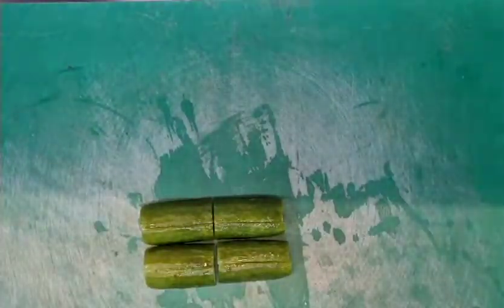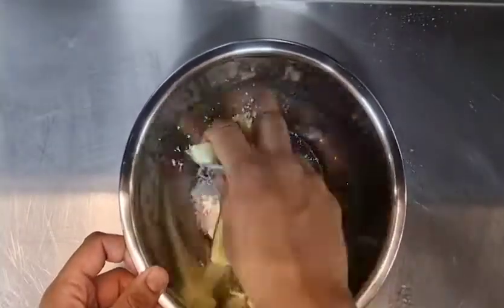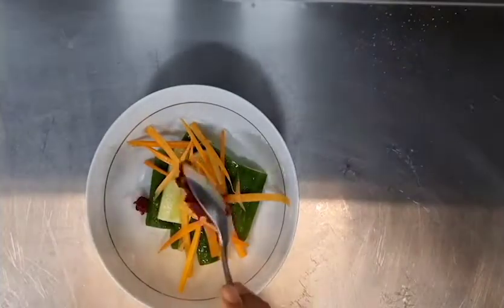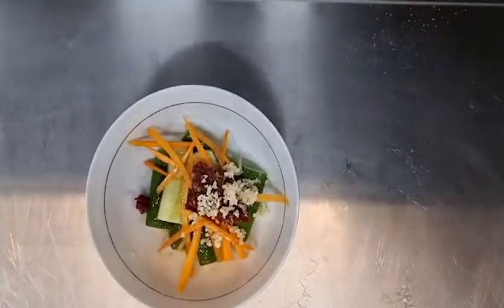Next take a bowl and heavily salt the cucumbers and let them rest for 2 hours until the water from them is drained out. Then rinse them and transfer them into a clean bowl, and add to them chopped carrot, chilli paste, vinegar, soy sauce, and chopped garlic. Just mix them well until they are all combined.